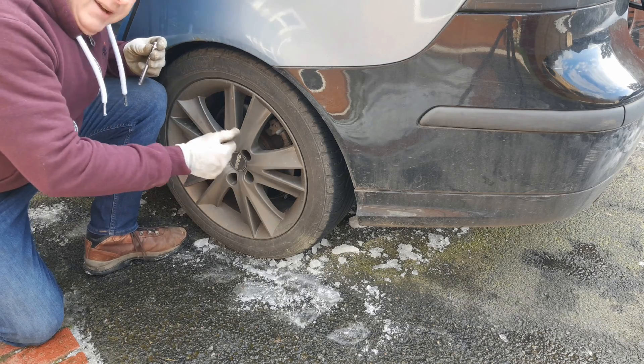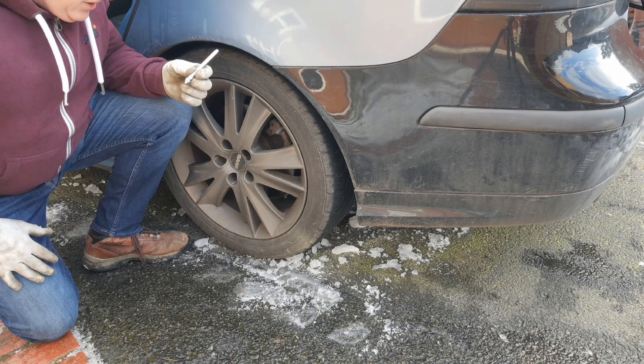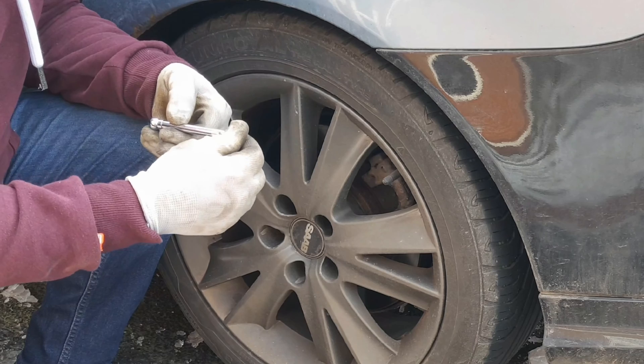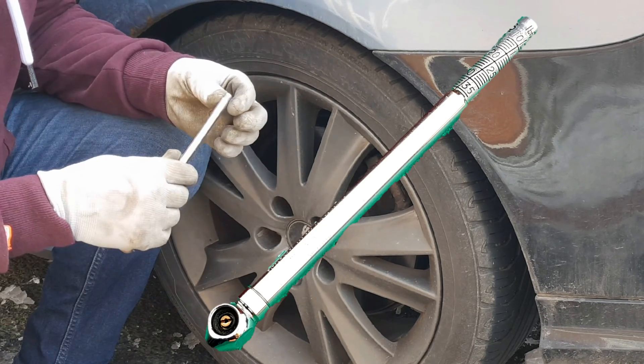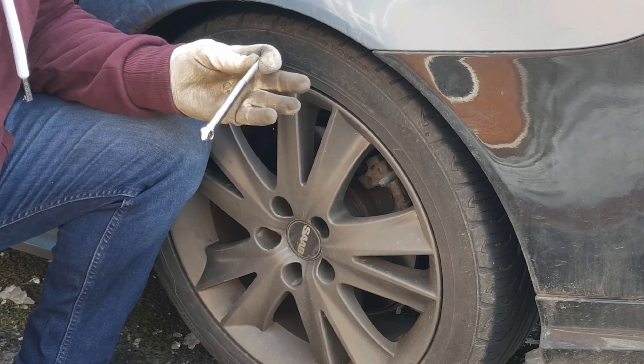So let's get right down to the hub of it — how do I check my tyre pressures? We do that with a tyre pressure gauge. Now there are many different types of tyre pressure gauge. This is the traditional stick type. My grandfather bought me this when I got my first car some 38 odd years ago.